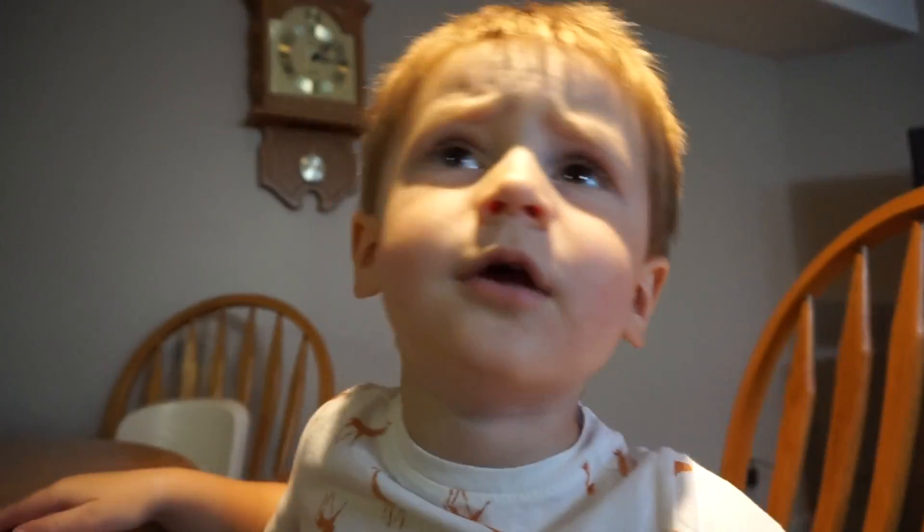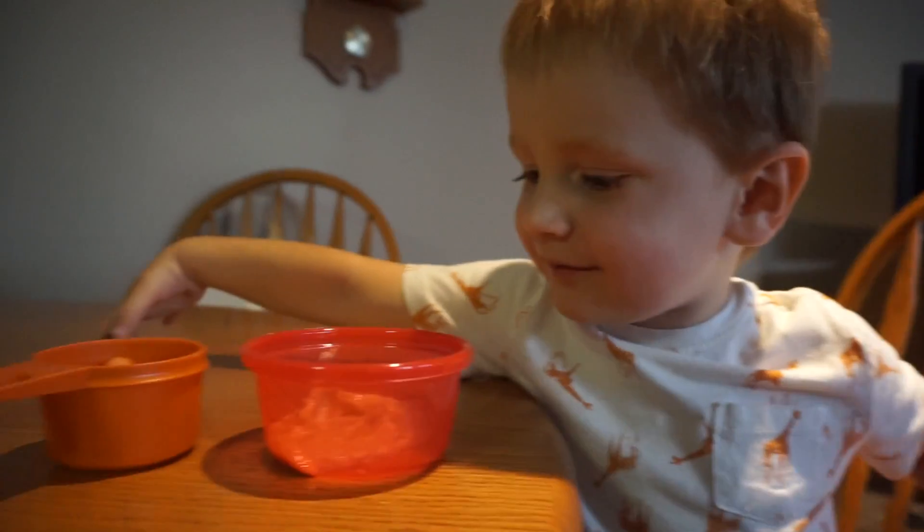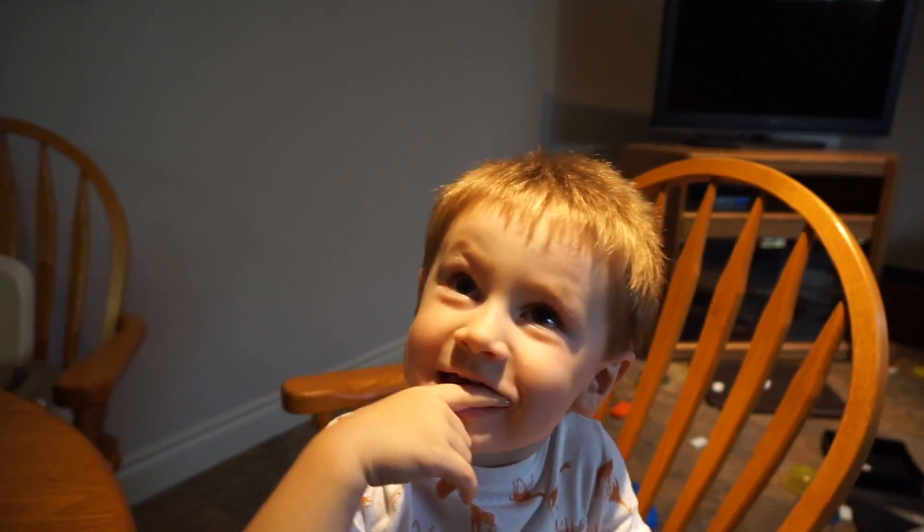What are you eating? Honey? That's not honey. Hummus. The noodles are done.